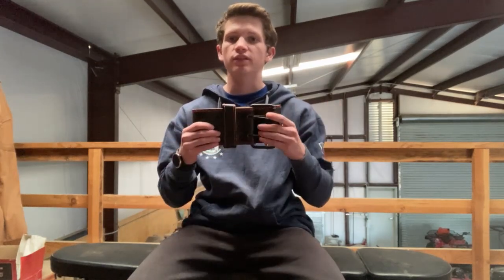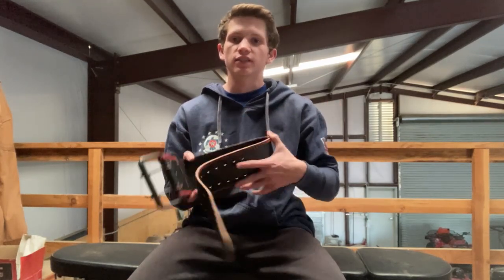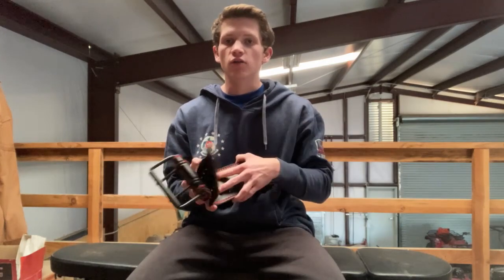I'm Chuck and today I'm reviewing the D-Moose weightlifting belt. This thing is pretty nice overall, so let's jump right into the review.